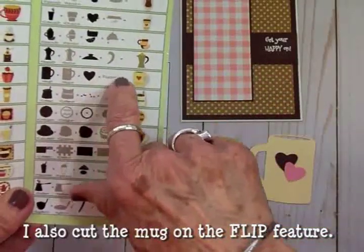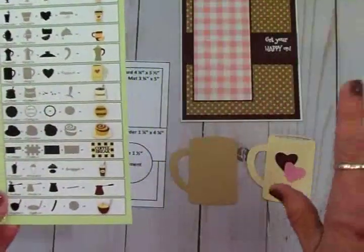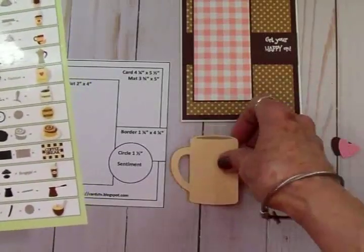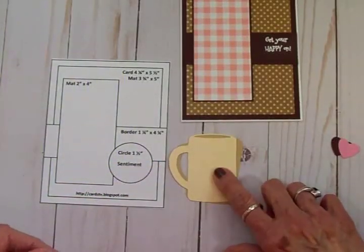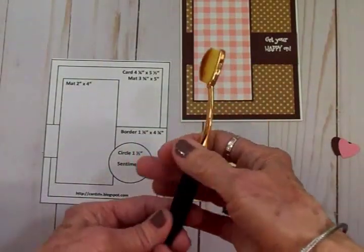I did not cut out the word 'coffee' because it just would not cut the way I wanted it to. So I'm going to get this layered together. I cut it at two and a half inches. I also got a set of cosmetic brushes — they're actually cosmetic brushes but I'm going to use them to put some color on my coffee mug.